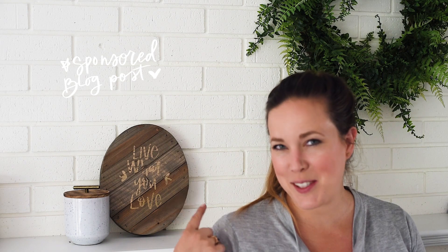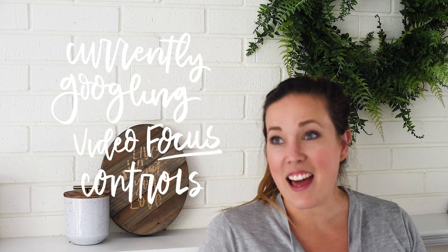Hey guys, Colleen here, DIY-er behind lemonthistle.com, and today I'm excited to show you how to make this sweet little rose gold foil wood sign. I love foil — I would put it on everything, and I have put it on a lot of things.